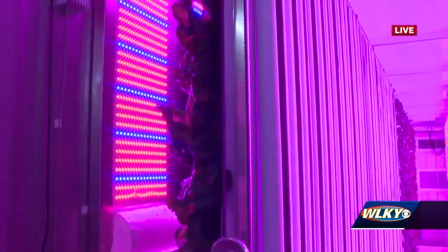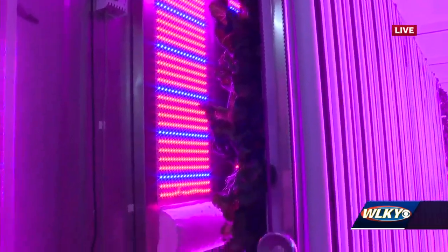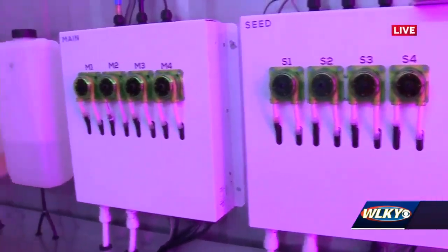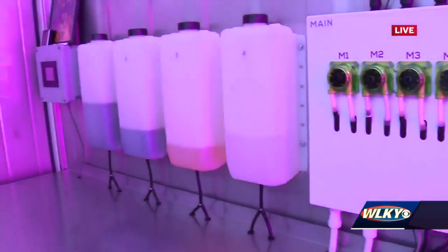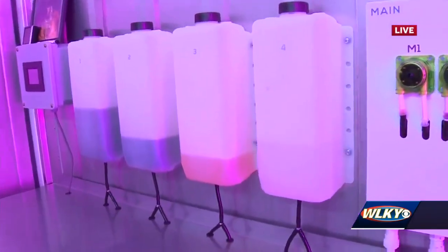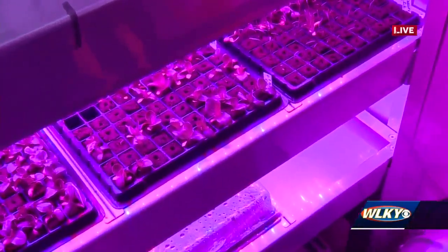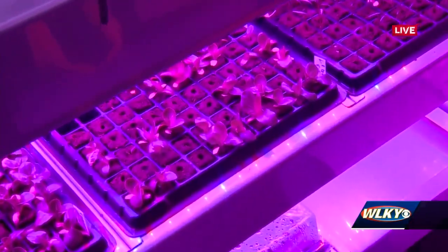How long does it usually take you to grow something like this hydroponically versus something in the ground? Typically it's a tiny bit faster. When you remove the soil from the growing process where it's just water and plant, you get a lot more nutrient uptake, so the plant typically can grow a little bit faster, a little bit stronger — maybe one or two weeks over traditional.